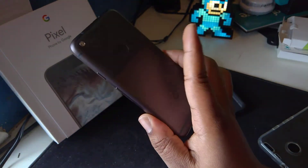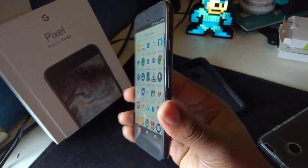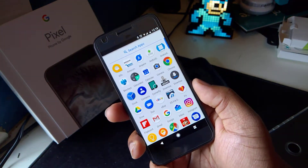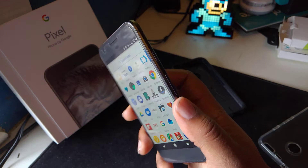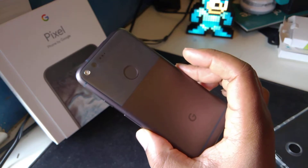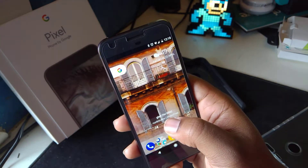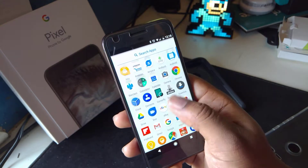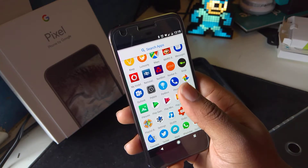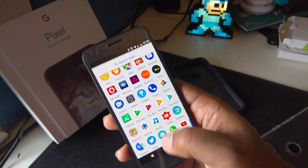I never really liked the design of the Pixel when I first saw it. It's different but it doesn't really scream 'Google Pixel' — sometimes on the train I can't tell if someone has a Pixel or just a normal phone. The blue one does look very sexy, that's the one I'd want. Design is mediocre, what you'd expect from a smartphone. But when phones like the Samsung Galaxy S8 come out, the bezels become noticeable.